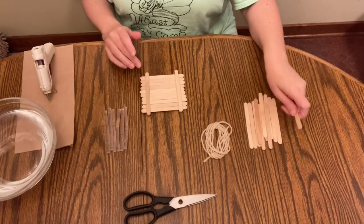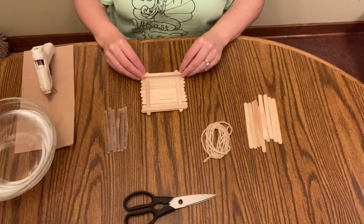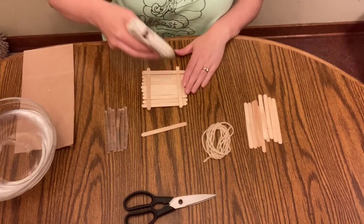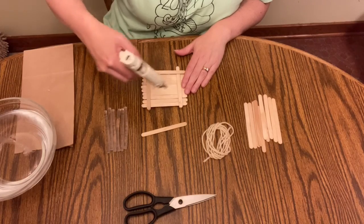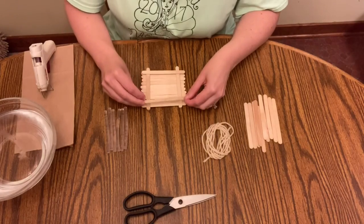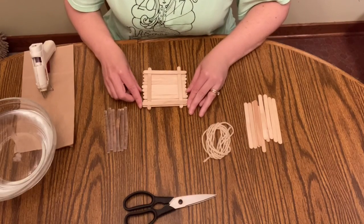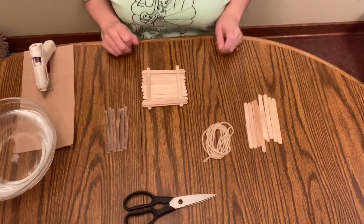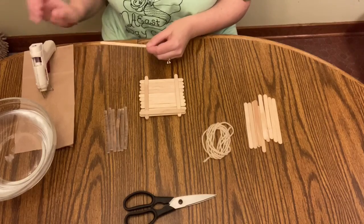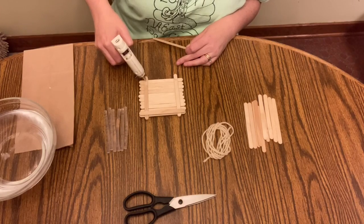I'm going to build this up kind of like a Lincoln log house. So I'm going to put a dot of glue in the corners of these two and lay two more popsicle sticks on top of them, and I'm going to put a nice dollop of glue on each side. This would be a good job if you have an adult doing the glue. It was a little tricky to get all 10 of these to lie flat when I initially started gluing them together, so you might want some extra hands to help you out.